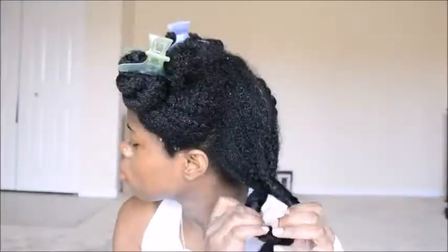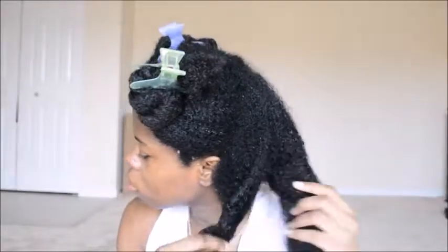Hey guys, if you're interested in my updated braid out routine, just keep on watching. As always, I like to start off with freshly washed hair because that gives me the most definition when I do my styles.